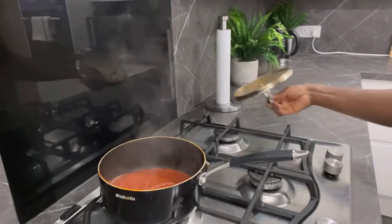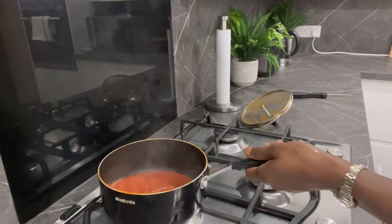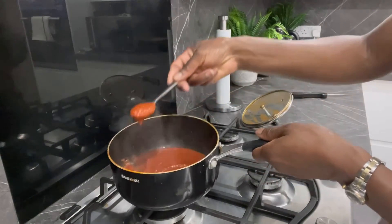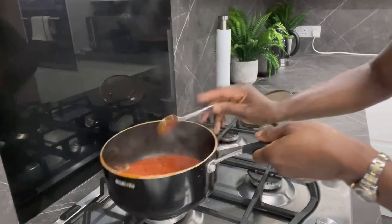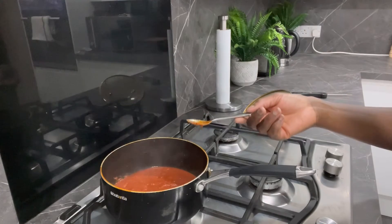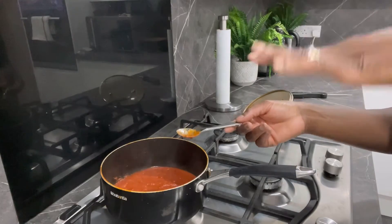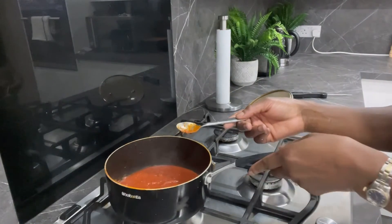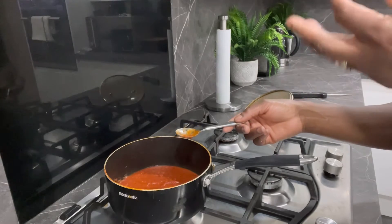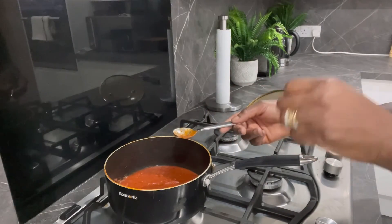Okay guys, there it is — I've just turned this off now. I'll show you what the consistency looks like using a teaspoon, so you have an idea. I'm going to need this to cool down because I'm currently making pizza. I'll put some on the pizza base and freeze the rest. This way you don't really taste the acidicness or the rawness of the tomato — it's nice and tomatoey but subtle. That's why you should prep it this way and your pizza will taste divine.